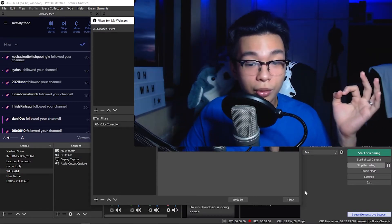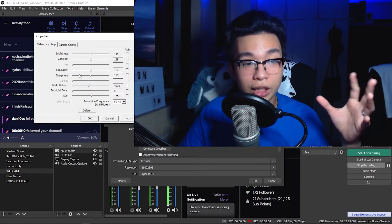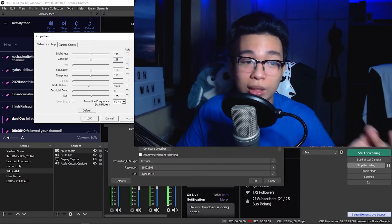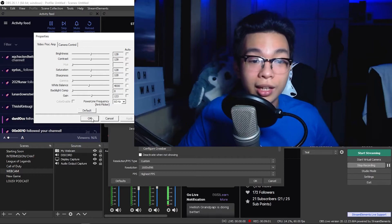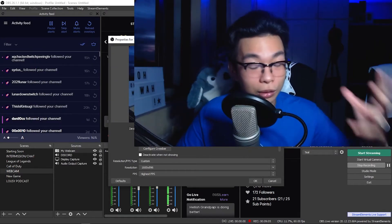Quick recap: double-click your webcam, click Configure Video — that's where everything is. Don't forget to hit Apply; if you don't hit Apply, nothing happens and you'll have to redo your settings. Then hit OK — don't just hit the X button. I hope this simple tutorial helps you with your C920. I'm pretty sure you can do a similar thing with other webcams in OBS to make them look better.